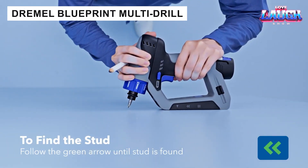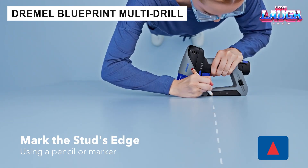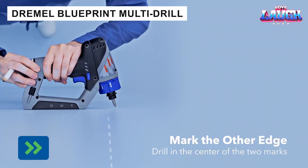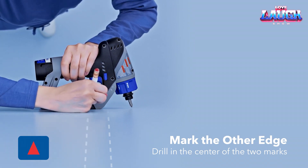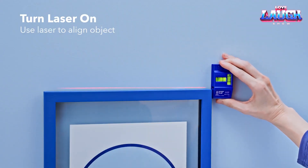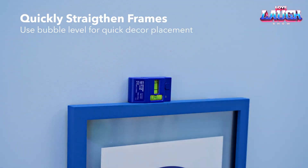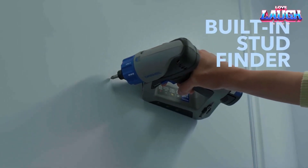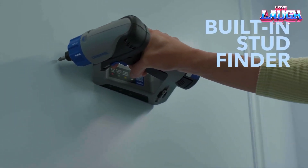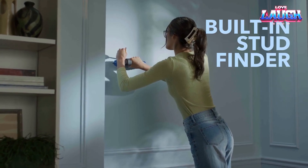The Dremel Blueprint DD 12V cordless drill impresses with two levels — bubble and laser — as well as a stud detector and LED lighting. With this set of options, you can hang a TV, repair kitchen cabinets, or set up a home art gallery quickly and without mistakes, just like a pro. The drill's 800 RPM is sufficient for all of these tasks. The tool costs $100.